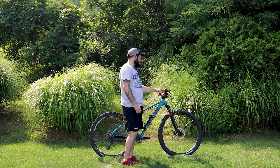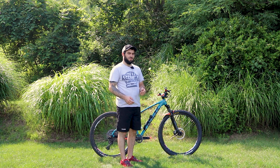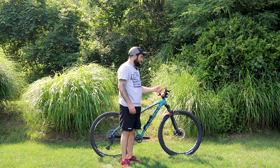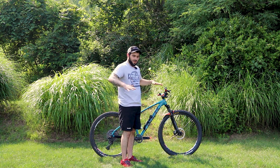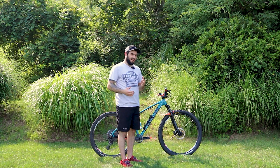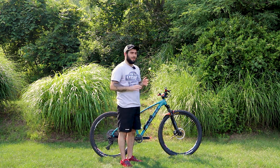Starting with the handlebars — these are Wake 780mm bars. They're blue; I'm thinking about buying new ones in black because they don't really match. I have ODI grips which are really nice. The only thing I miss is the bike came with paddle grips that had a little stop on the outsides, which were great for climbing. I find my hands start to hurt a bit going downhill, but you get over it.